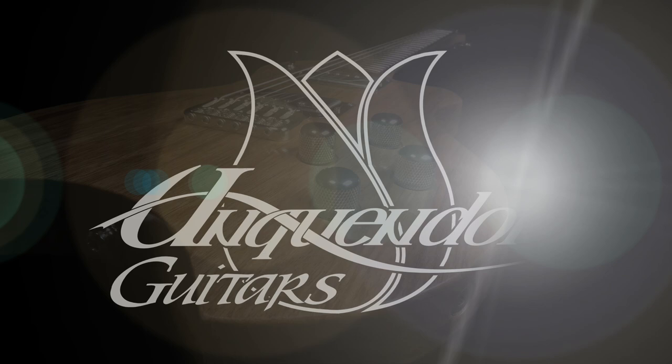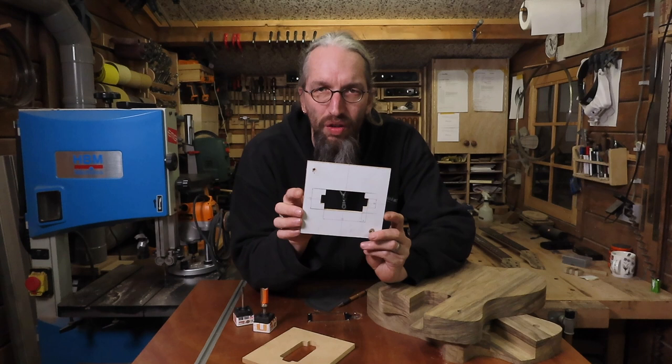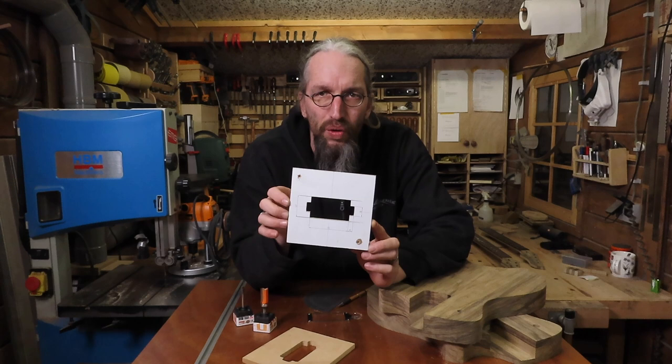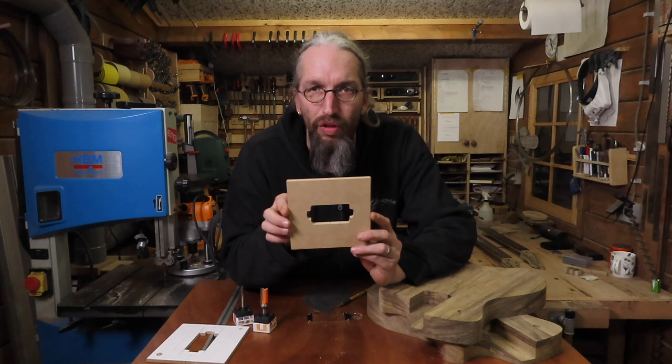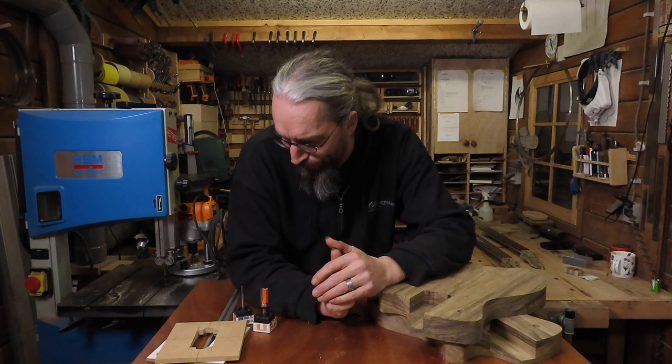Before we can start routing any pickup cavities we're going to need a guitar body — I've prepared these two guitar bodies in the previous video — and we're going to need a template of some sort. I like to make my own templates; it's not that difficult, but you can buy them online or at any store that sells guitar parts or accessories. They usually have pickup templates for humbuckers as well. I make my own and I always make a couple of copies just in case I damage one when using a router, and of course we're going to need a couple of router bits.